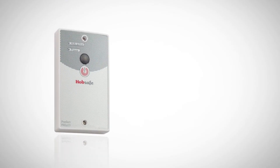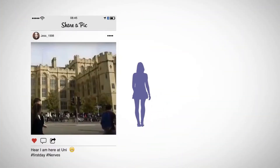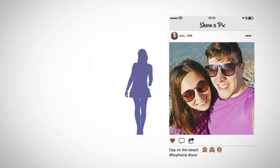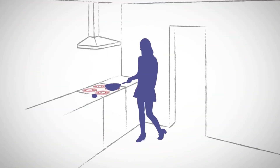This is HobSafe. HobSafe keeps your hob safe. Going to university is an exciting time for young people, with new friends, new environments, a taste of freedom. But there are lots of distractions when living away from home for the first time. HobSafe makes sure distractions don't turn into disasters.